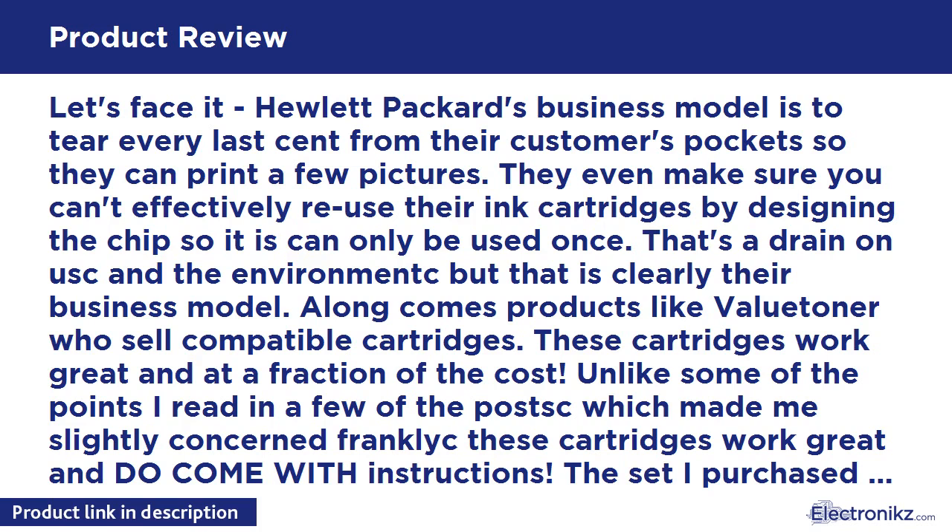I opened them over a sink with a paper towel — two of them dripped out a drop of ink, that was it. I installed them and immediately cleaned and aligned the print head, and there it was. I just saved a huge amount of money.